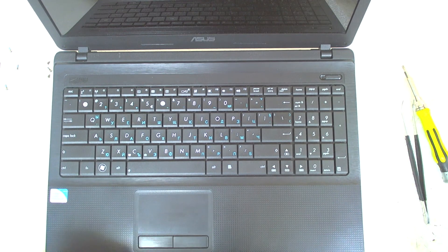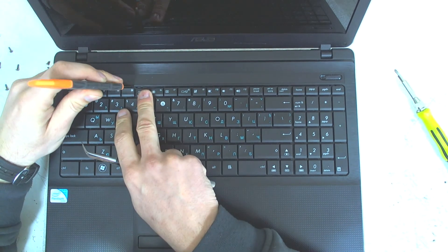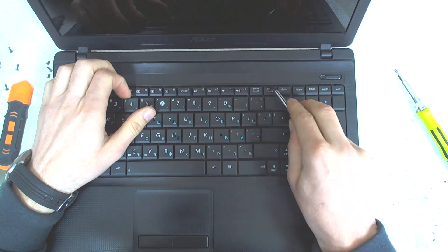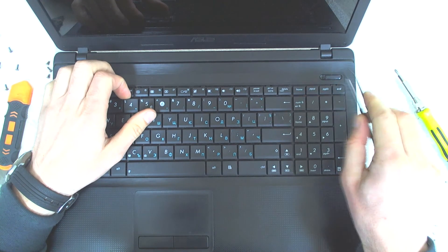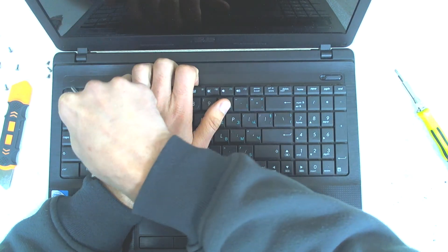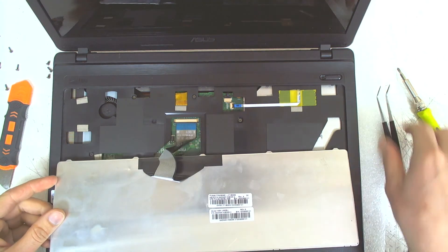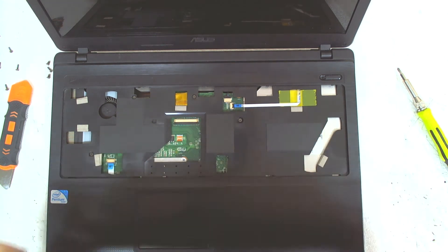Now we've got to remove the keyboard. We're going to use a tool — you can use a sharp knife or something, or even just tweezers. The mechanism is very easy; just pull it back and the keyboard comes up very easily. Remove it and disconnect the cable like this.